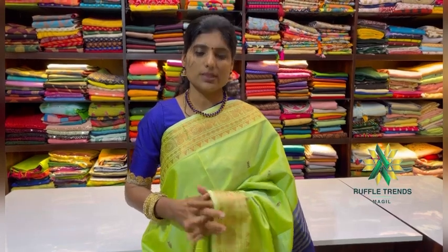Hello, hi, welcome to Ruffle Trends. This is a very beautiful sari that we will see in this video. It is called Madurai Pattu, also called Walaynar Patta. This is a hand-woven sari. It is a very beautiful Walaynar mix and we will see the silk mix in the designs.